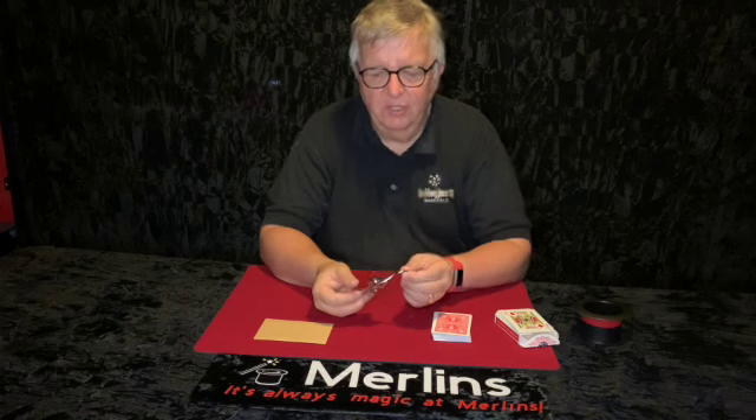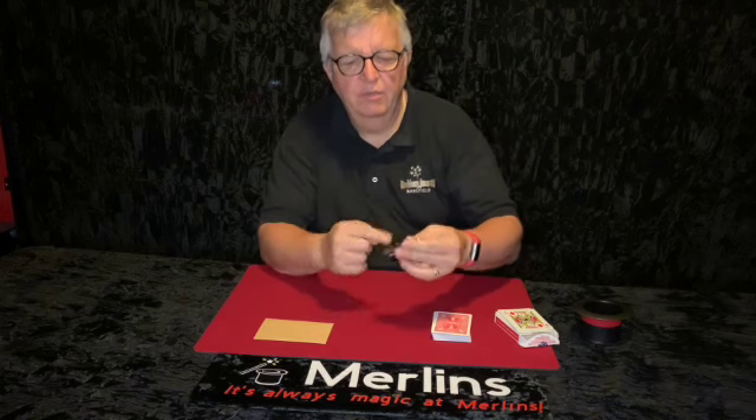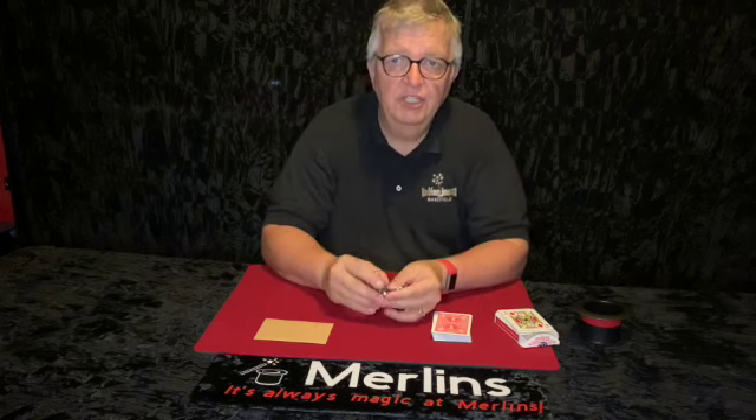So you've basically got a lock — it's a combination lock, it's got ten different numbers on it and it's a five digit combination.